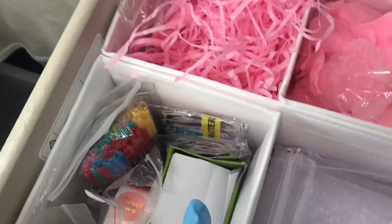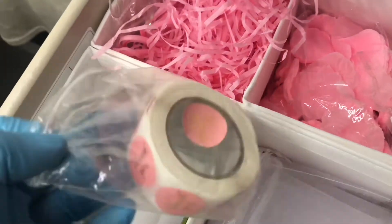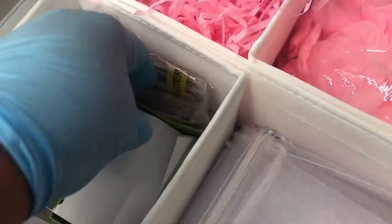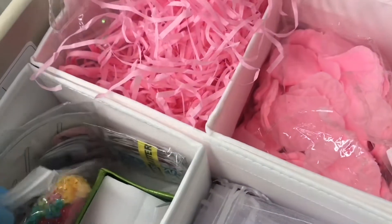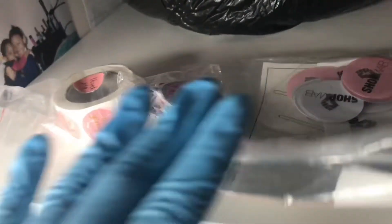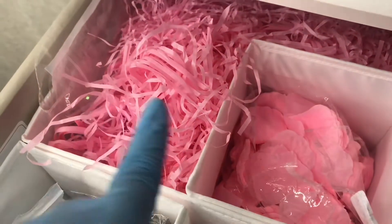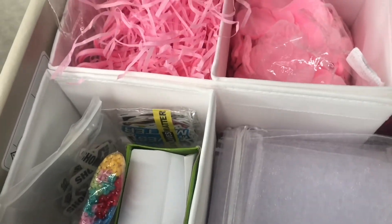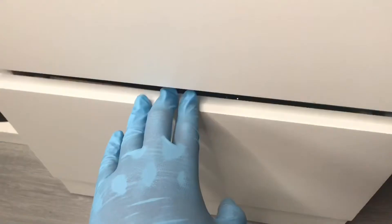I've got her label already done. I'm gonna need some thank you stickers, some random stickers just to put in, and also stickers that have to go on my packaging. I'm also gonna need some of the filling material which you're gonna see on the table.